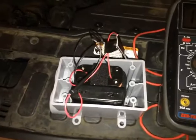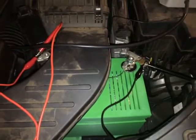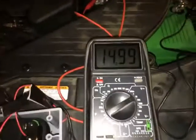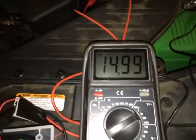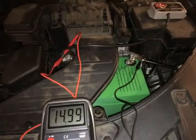Obviously this pack doesn't give up as much power as the ultra capacitors do, but for keeping them topped off and preventing leakage, this is all I need. As you can see, it's still nudging toward 15 volts, which is the battery voltage it's trying to reach.